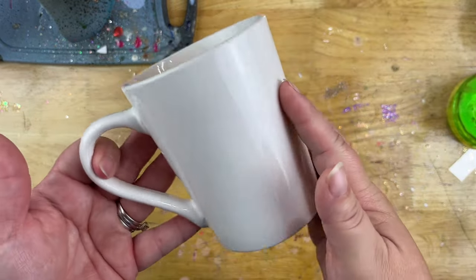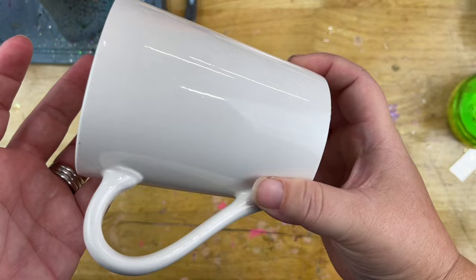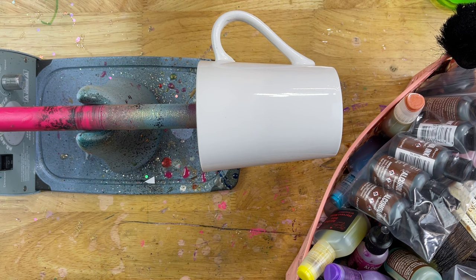The other day when I went to the Dollar Tree, I picked up some wine glasses, which I made a tutorial about, and I also picked up some of these ceramic mugs and a few other things. But today I just wanted to work with this ceramic mug. After last Friday's tutorial where I was working with alcohol inks, it got me in the mood to work with more alcohol inks, so I figured this would be a perfect opportunity to use this mug.